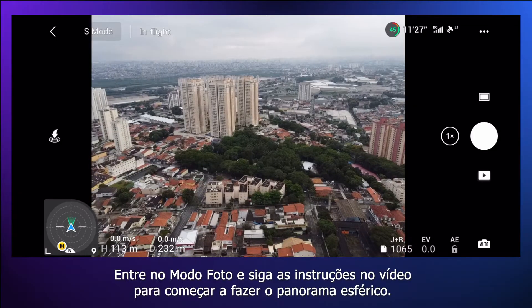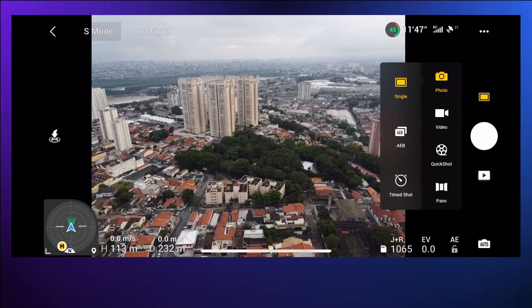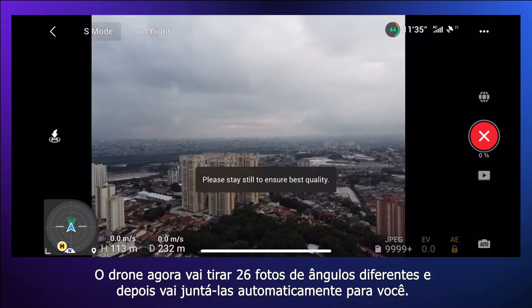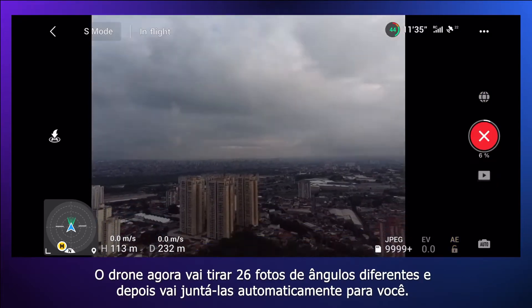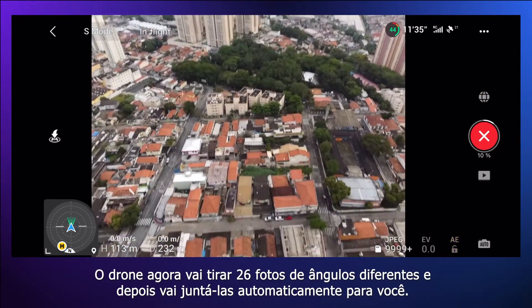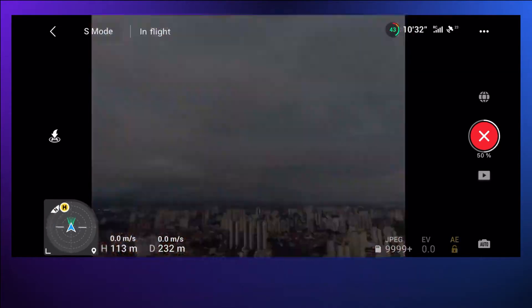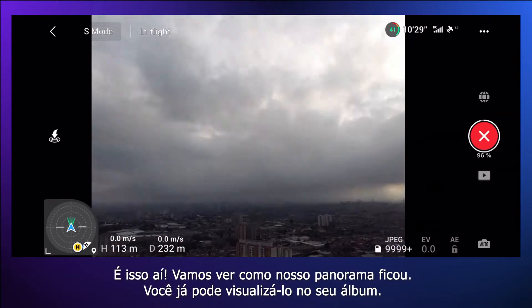Get into photo mode and follow the on-screen instructions to start taking the spherical panorama. Press start to begin taking the pictures. The drone will now take 26 pictures from different angles and then automatically stitch them together for you.